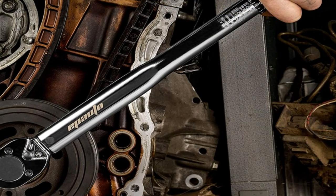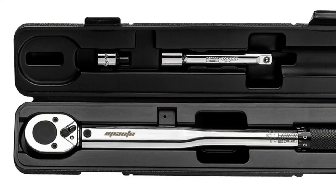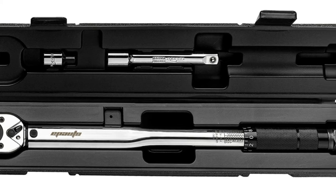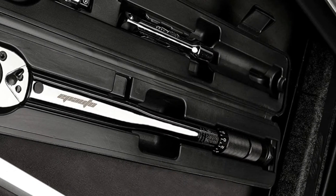With these accessories, you'll be able to work on wheel replacement, trucks, garden equipment, and motorbikes. The one thing to watch out for with this wrench is that it's possible to over-tighten a bolt. Make sure that you stop as soon as you hear the click or risk stripping the threads.